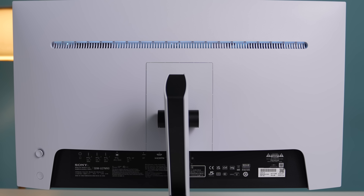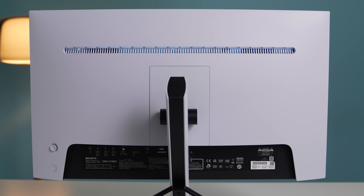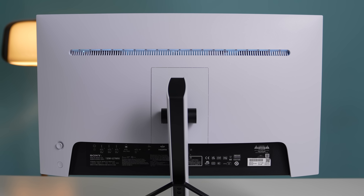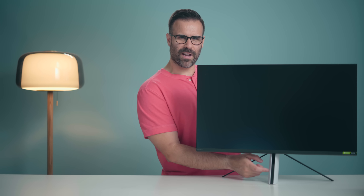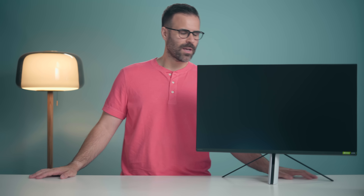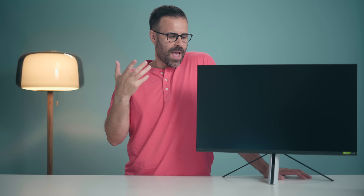At the end of the day, this is a good 4K monitor. If you have an Xbox or a PlayStation and you want a monitor to go with it, this is a great option. Sony does need to improve the build quality a little bit — it's a bit too loose and feels cheap in some areas — but overall it's a fantastic first attempt. If you have any questions, let me know in the comments. Like the video if you liked it, subscribe if you haven't, and I'll see you in the next one.